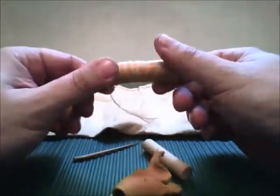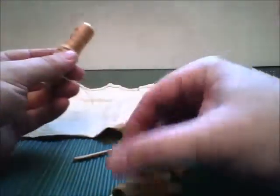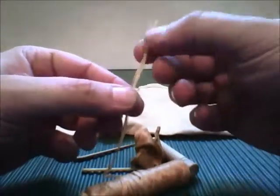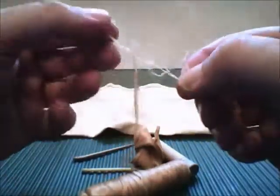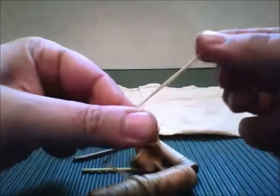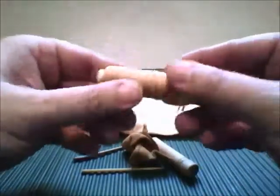Imitation sinew is what this is. Original sinew is a tendon that runs down the back of a deer. They used it for sewing leather together, wrapping knife handles, and whatnot. What this reminds me of is a waxed plant fiber. You can pull it apart, make smaller pieces — whatever you need. It's fine fibers held together with wax, really strong material, good for sewing leather and anything you need.